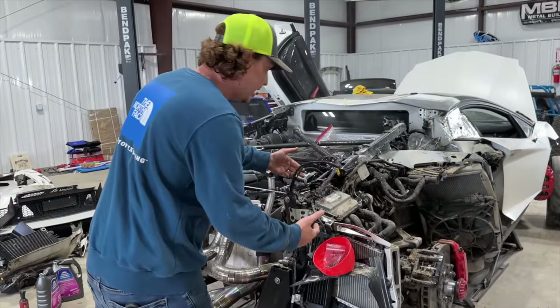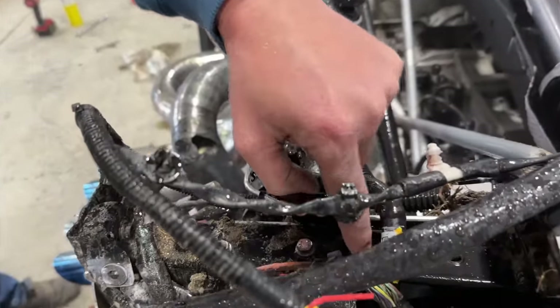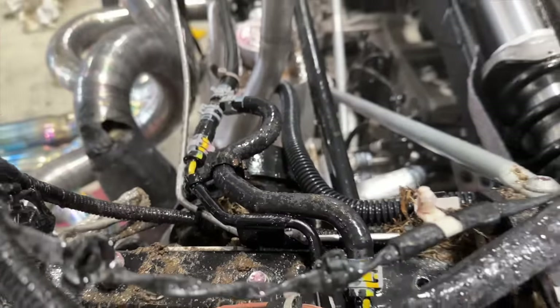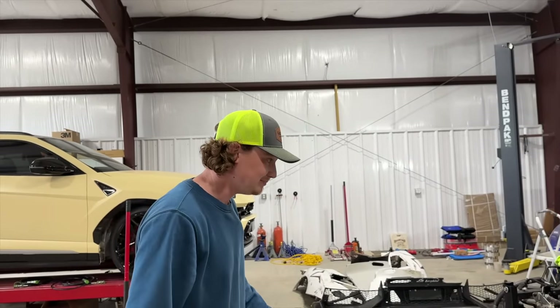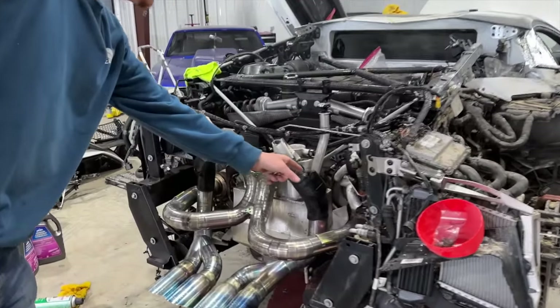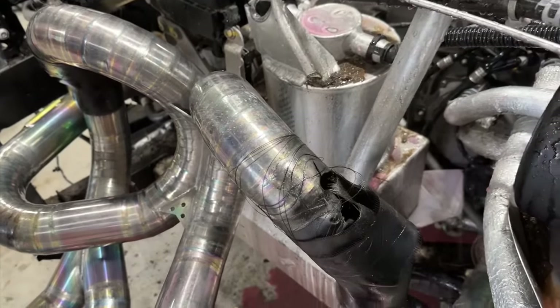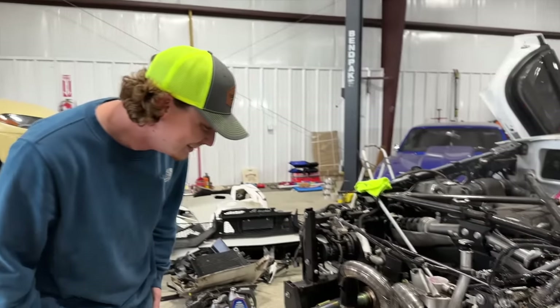The coolant is leaking from somewhere right here — from one of these little aluminum pipes that got pinched up against the frame rail. We definitely need to order that. This is how we find out what we need to order. We're leaking out a bunch of coolant. Oh look at this — it blew that stuff clean off! Tiger ain't no match against the bull — the bull always wins. That is insane right there.